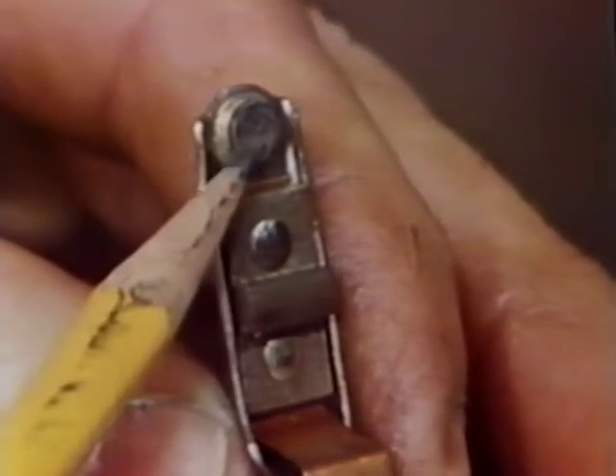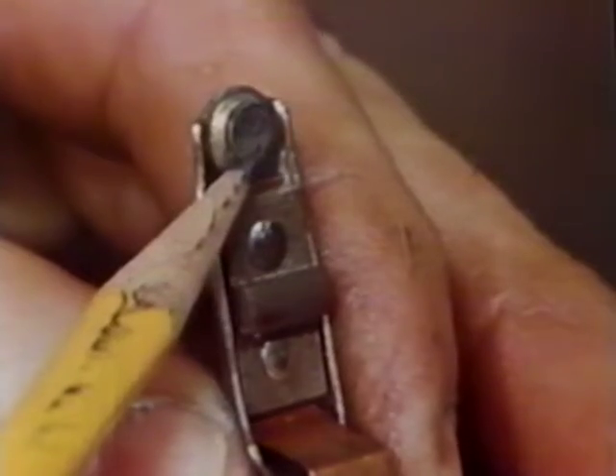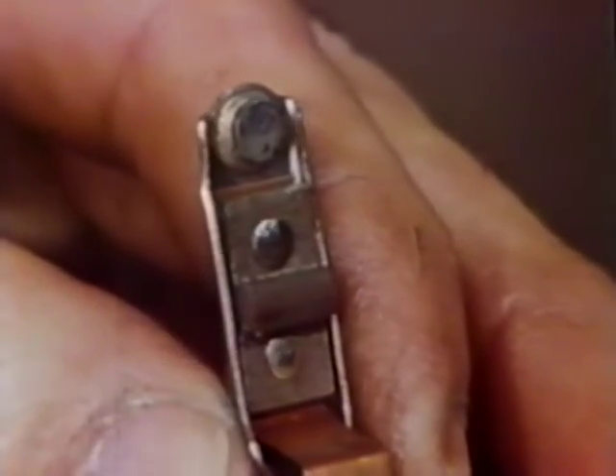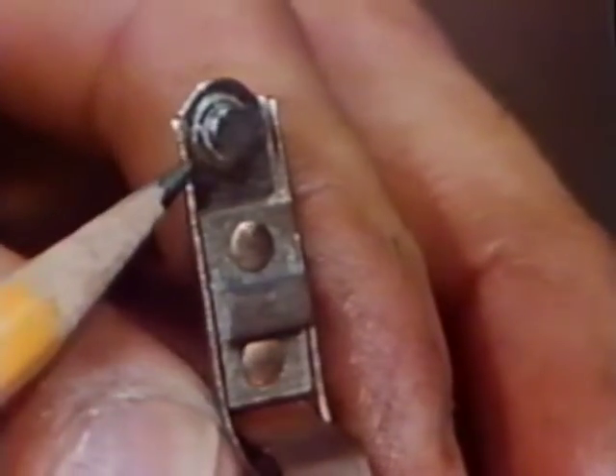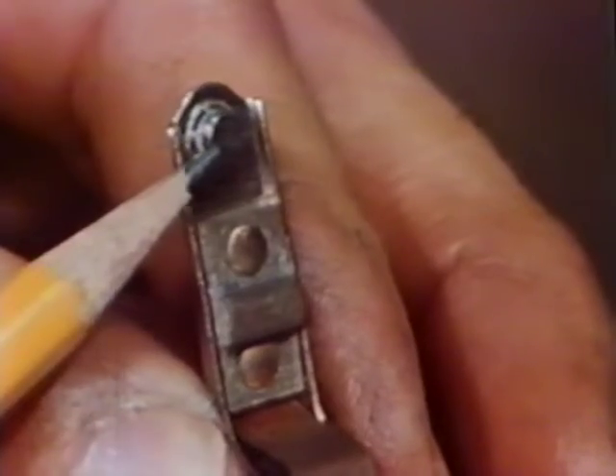Burned points look like this. If your point surfaces are pitted or burned, replace them and enjoy an engine that idles right. A good set of points will have a dull, frosted appearance but no mountains or craters. No need to replace them if they're good.